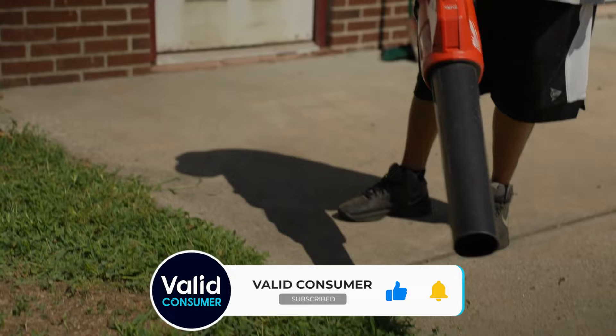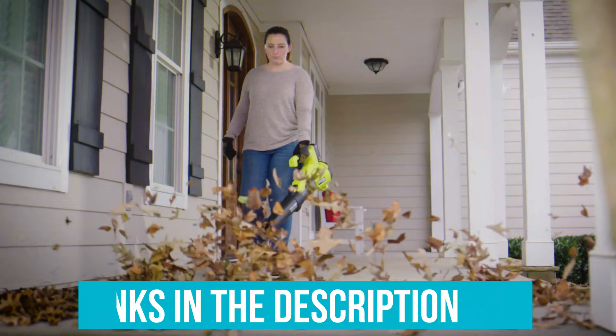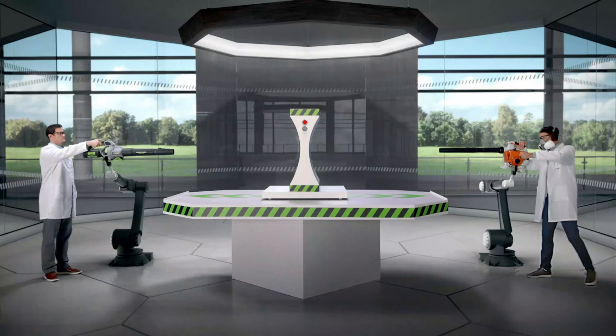We've listed the top 6 cordless leaf blowers and their key features, plus all the things you need to consider to help you choose the best one for you. Links to all the products mentioned in the video are in the description below. You can also find a more detailed analysis and a comparison tool on our website, www.validconsumer.com.